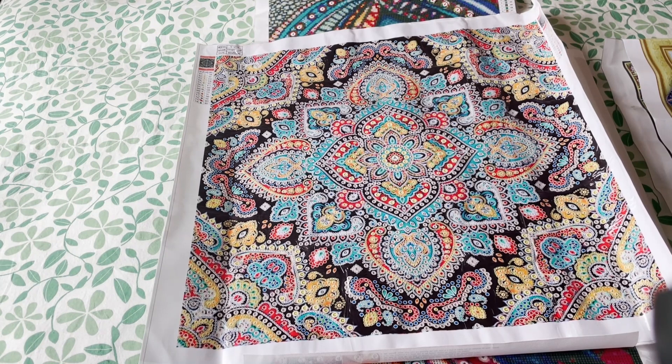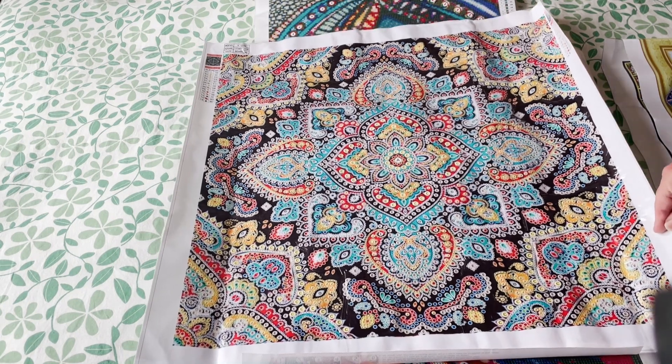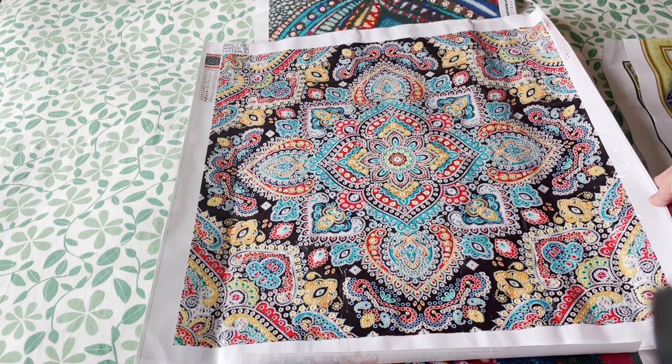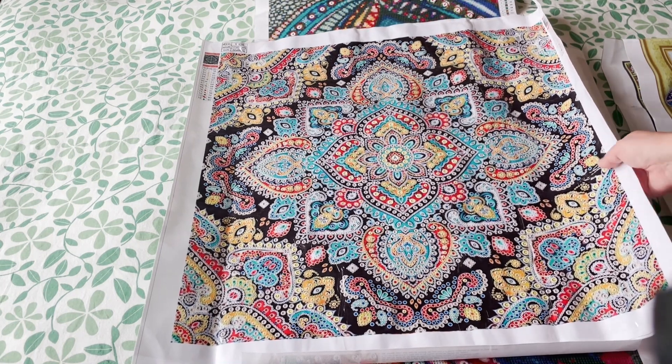And my final and largest special shape — I was about to say it won't surprise you — it's not quite a mandala, more like a tile. There is a mandala thing going on in the middle but it's more like a tile overall. This is big — 60 by 60. I saw Whitney Diamond Paints do this and it looked absolutely amazing. This is essentially four 30 by 30 special shape diamond paintings all on one canvas, so it will take a little while, but I'm really looking forward to doing this one.